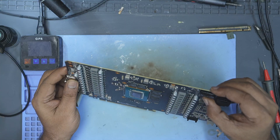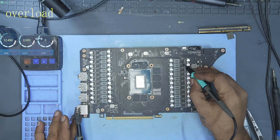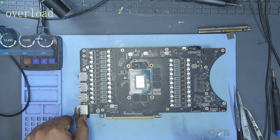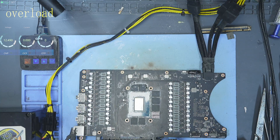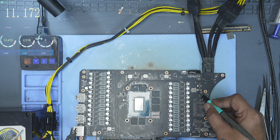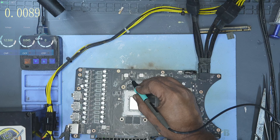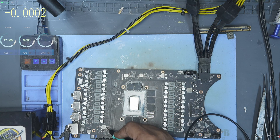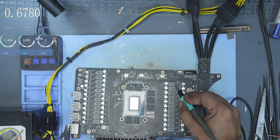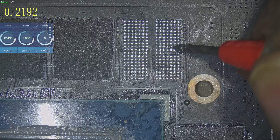Now comes one of the most important steps after any reball — checking the rails. I measured the resistance on all the key rails: the memory rail, 1.8V rail, 1.2V, and the PEX rail. On this GPU, all the resistances looked normal. Next, I connected my custom power supply where I can control and limit the current going into the board. I powered the GPU and checked the actual voltages on those same rails to make sure everything was within spec. This step is critical — it helps make sure the board doesn't instantly burn up due to a short under the GPU core the moment you plug it into a test bench. In our case, all the rails looked good. No unexpected current draw and no shorts. I also rechecked continuity on the pads that had failed earlier to make sure the repaired lines now had a solid connection with the GPU core.